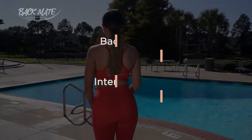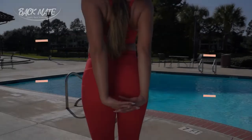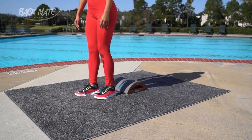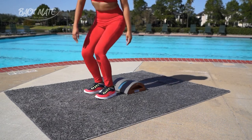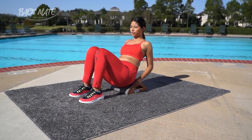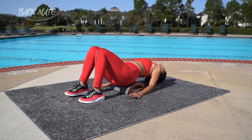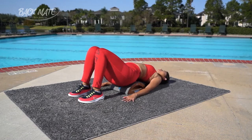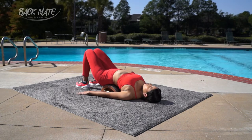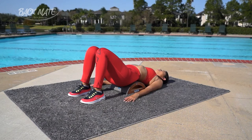Welcome to Backmate Backstretcher Intermediate Phase 2. Start off with your bottom at the very top of the device, then scooch down halfway on the device — not all the way down to the ground, that's the advanced level. This position will allow you to have a higher arch in the lumbar spine. Place both arms on the side of your body and take a deep breath in and then out, letting your spine relax all the way down.